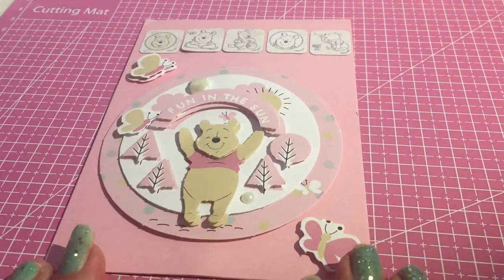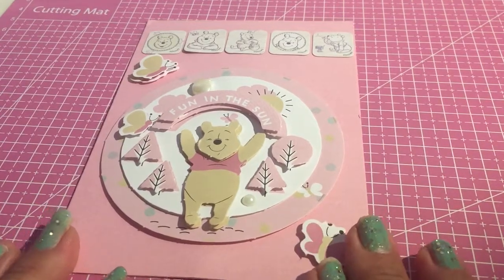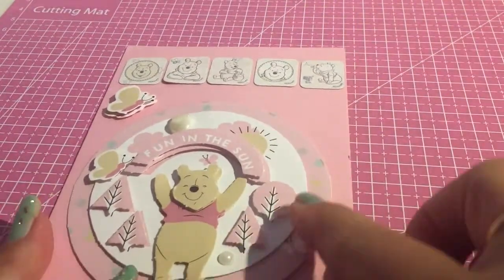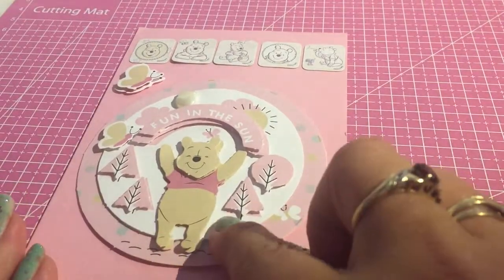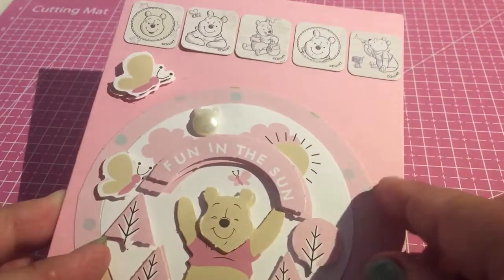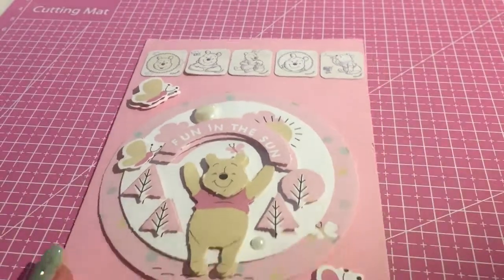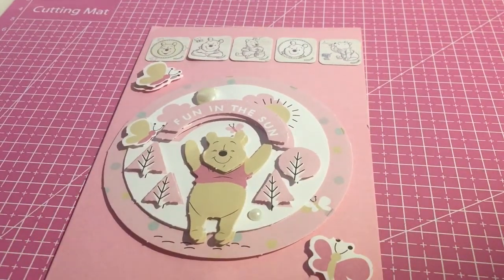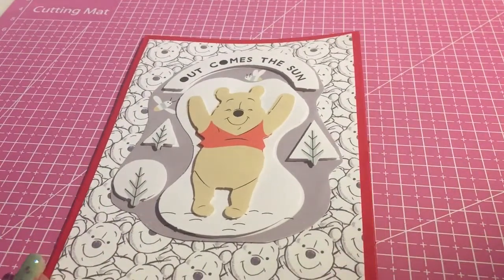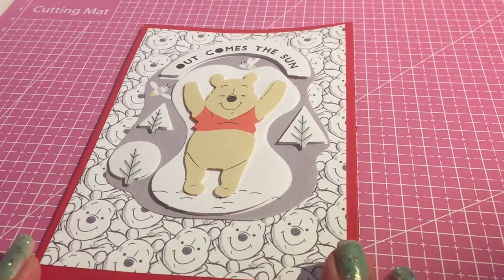From Poundland, I will show you the things I've got to do with the Winnie the Pooh range. Even the little cardboard tiles came from Poundland, and this 3D one. You also get these little pearly embellishments here, which makes a change from just using gems. 'Fun in the Sun' — Winnie the Pooh range. Following the Winnie the Pooh range is this one — 'Out Comes the Sun,' which is quite funny actually since we're in the middle of a heatwave.